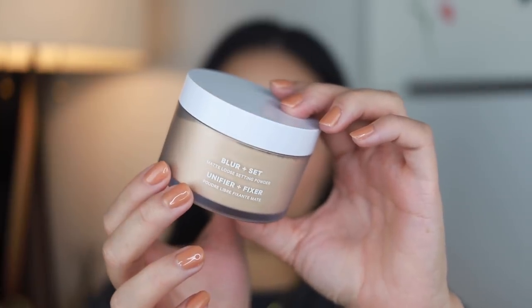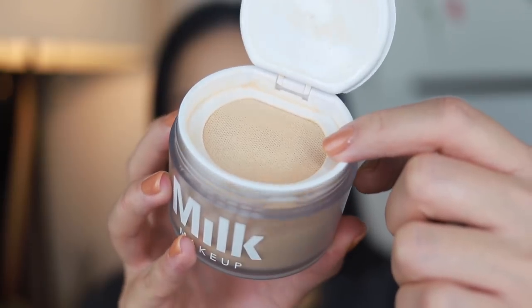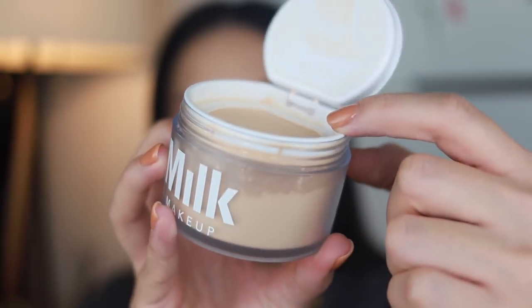The powder I'm gonna be using underneath the foundation is the Milk Makeup Blur and Set Matte Loose Setting Powder in Medium. I've used the light for baking and came across some packaging issues, but I think the medium would be great for underneath the foundation because you're just putting a very fine layer of powder underneath — you don't actually wipe it away. I think the lightest might be too light to put under there since I don't put on a huge mask of foundation.